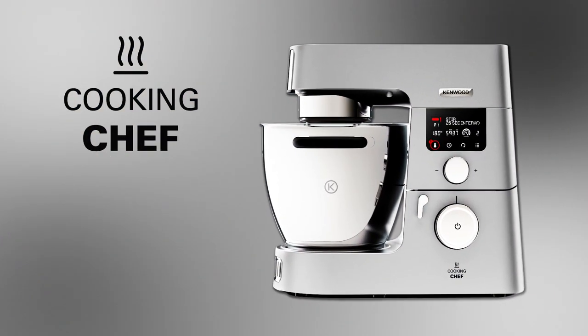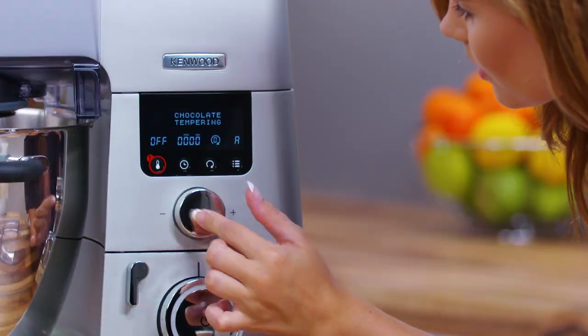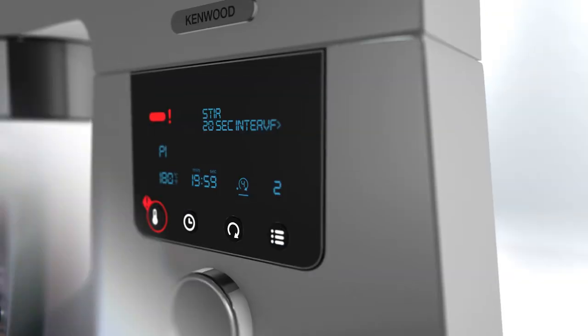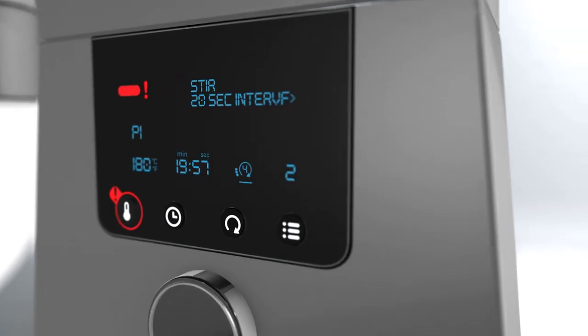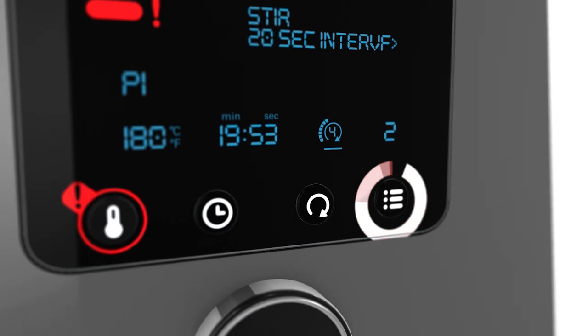Kenwood's Cooking Chef is an advanced approach to home cooking. Its digital display is designed to give you more control with easy to read information and clear touch points. There are four main areas: the temperature adjustment button, a timer, the menu button, and the stir speed control.